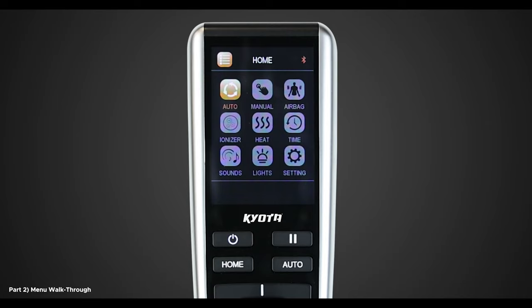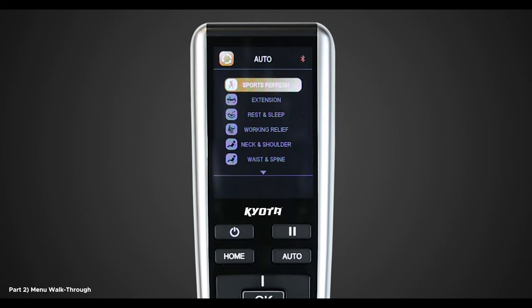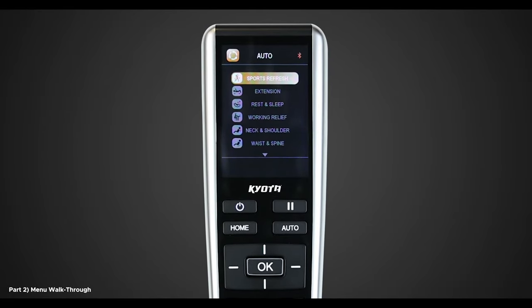The first option is Auto. This brings up the auto-program menu that we saw when we pushed the auto button earlier. Each of these auto-programs provides a different massage that is designed to stimulate muscles and ease tension. I recommend trying each of them out and seeing which one is best for you.